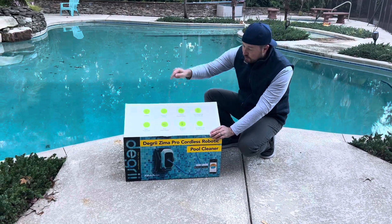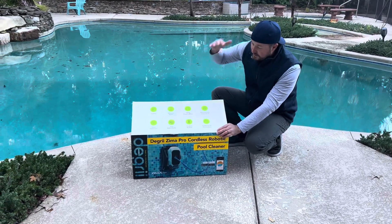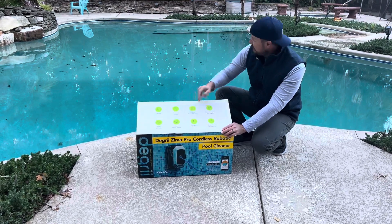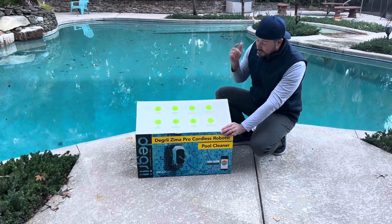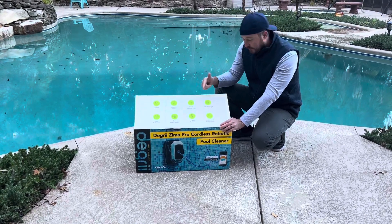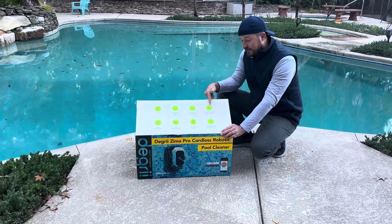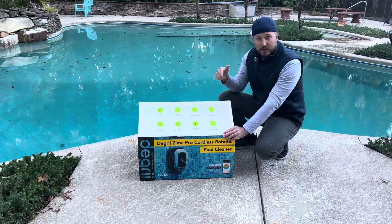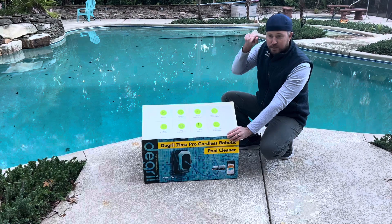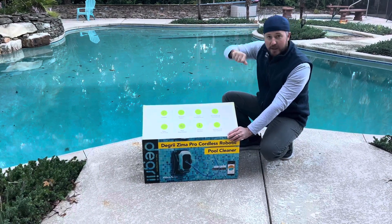We'll try to get some time-lapse to see how that works. Because you've got that floating battery pack, there's more room for dual debris baskets. With this many leaves, you're going to need a lot of room. It's got a 250-watt powerful motor and three and a half hours of runtime. It has an app with auto parking — it gets near the wall and you just press lift and it's supposed to come right up the wall so you can grab it out.